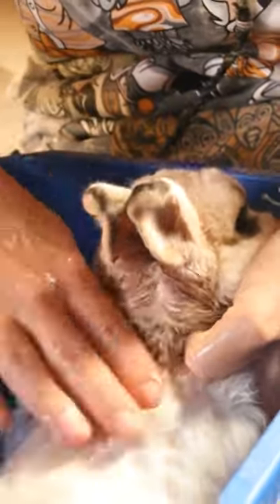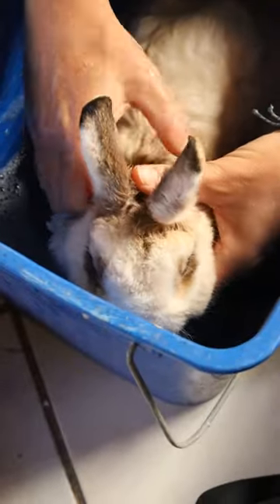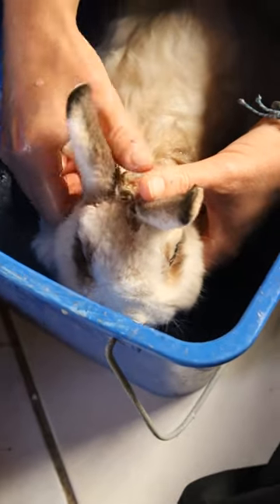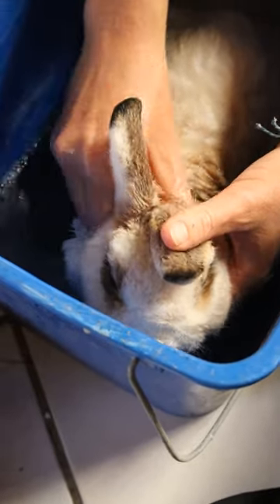We try as much as possible to clean the flea-affected area. In our case it is the neck. We were very lucky because she liked it, and we didn't have so much trouble washing her and holding her at the same time.